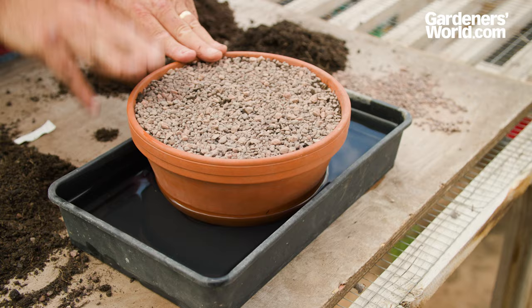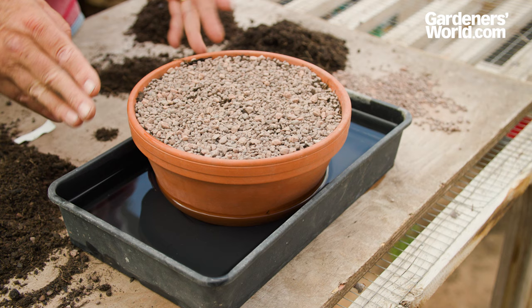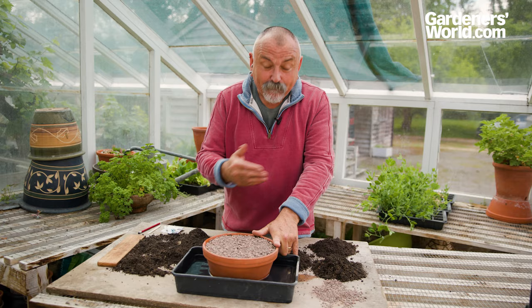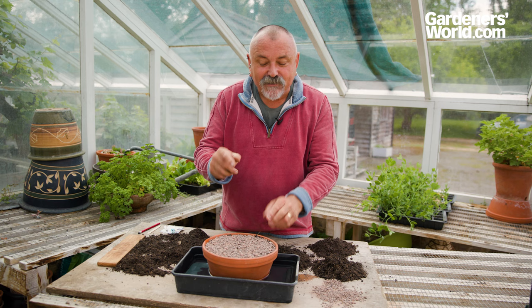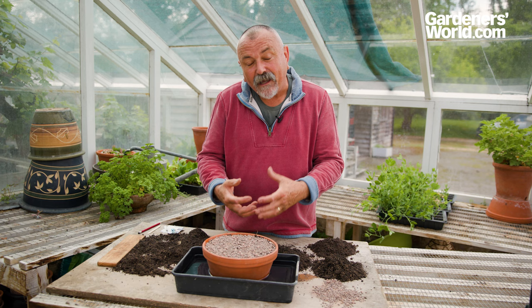These need to be put in a sheltered position — they can go out in the garden or in a cold greenhouse; they don't need excessive temperatures. It's probably going to take six to eight weeks to start to germinate. Then you'll have tiny little baby plants that you can take individually and put into individual pots, growing them on for about another six to twelve months before planting them out in the garden.